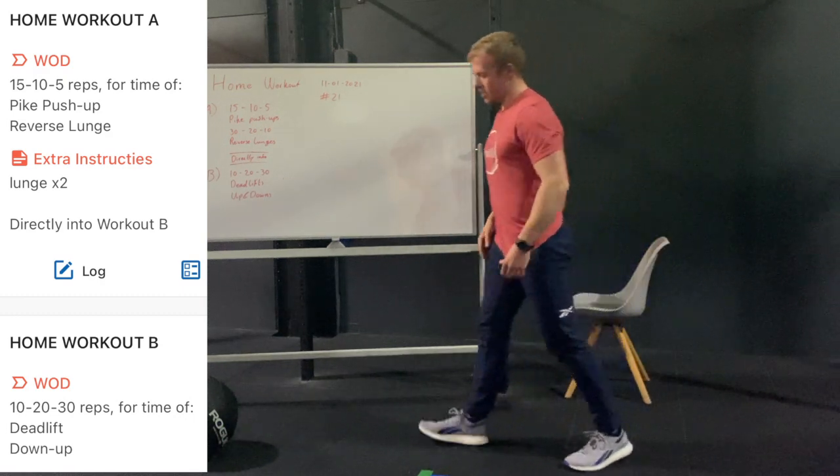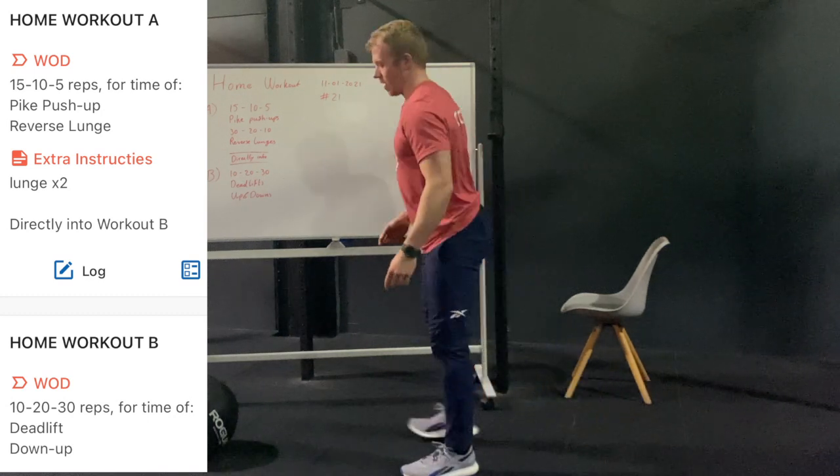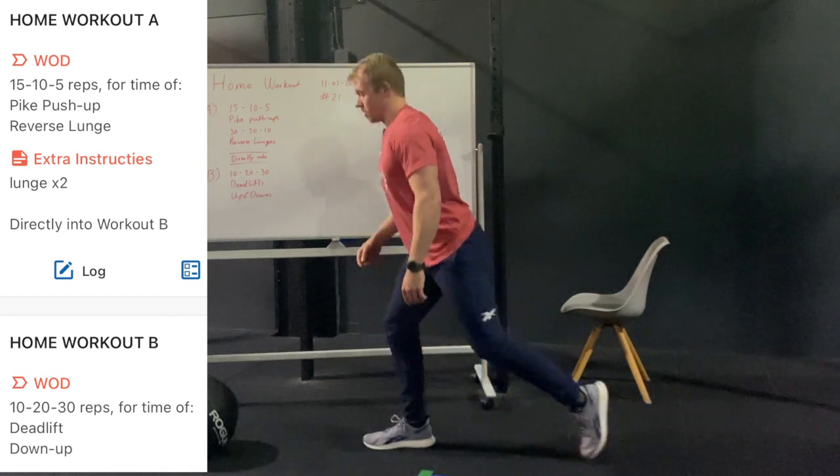After that you have your reverse lunge. From there I'm gonna step back, knee touches the floor, and I'm gonna step close together again.